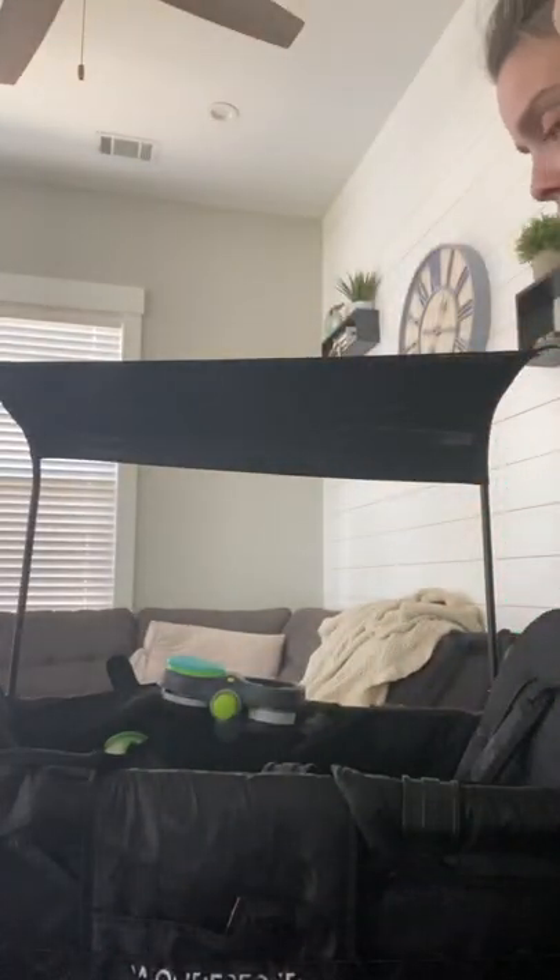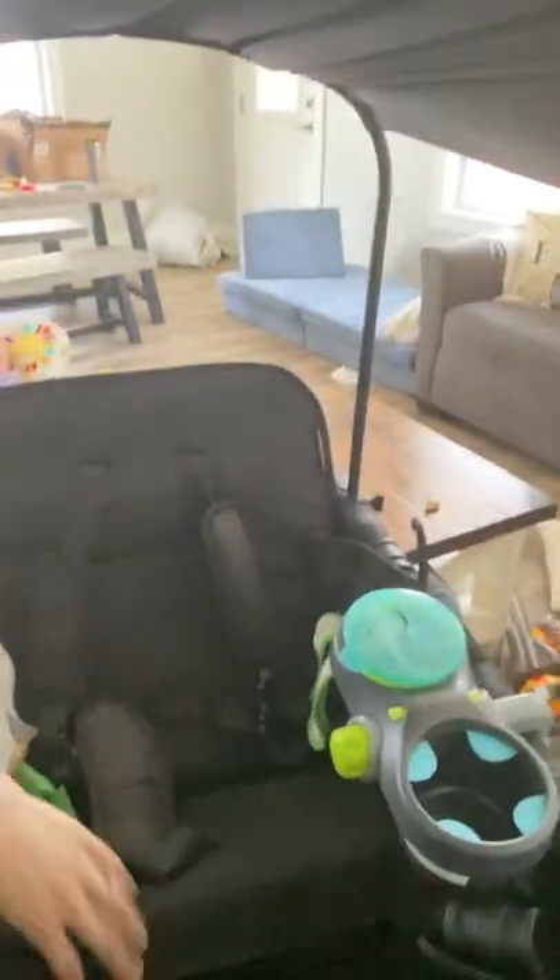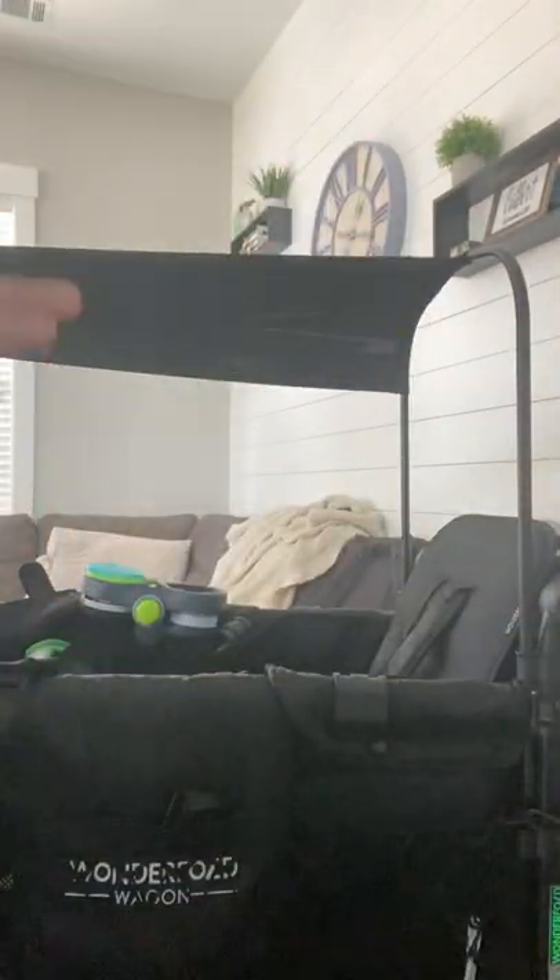Hey everyone! One of my most asked questions is how I do the infant hack on our Wonderfold wagon. So it looks kind of like this where your seat is reclined — you can't really tell in this picture, but you can see how it's reclined compared to this one. I'm going to show you how to do that. Again, this is not recommended by Wonderfold, so it's really at your own discretion.